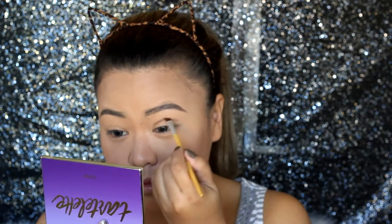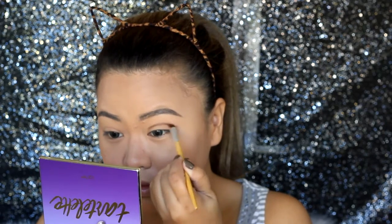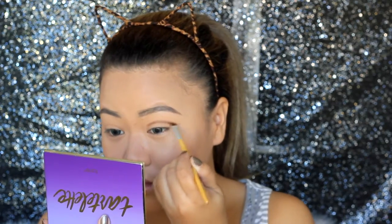Apply that on the crease area using an angled brush. To find out where your crease lies, just feel where the eye sockets are and draw a curved line around the crease area, extending outwards with a flick.